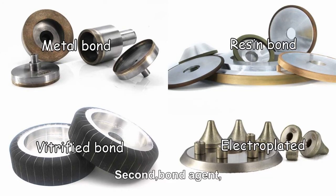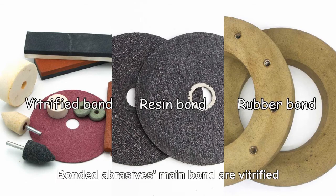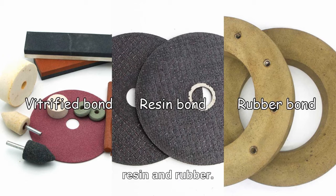Second, bond agent. Super abrasive's main bond types include metal, resin, vitrified, and electroplated. Bonded abrasive's main bond types are vitrified, resin, and rubber.